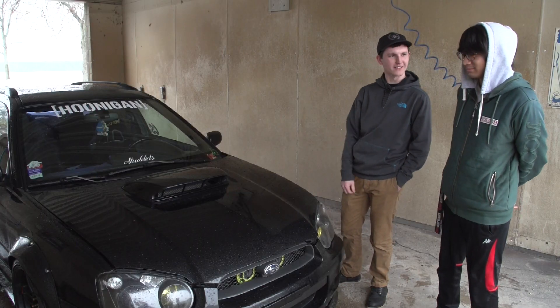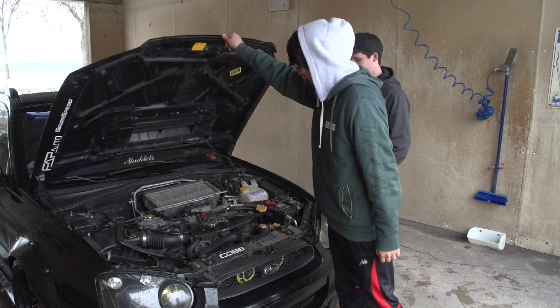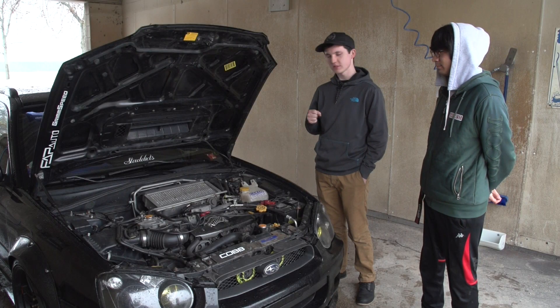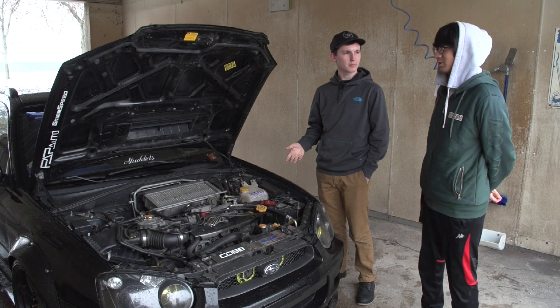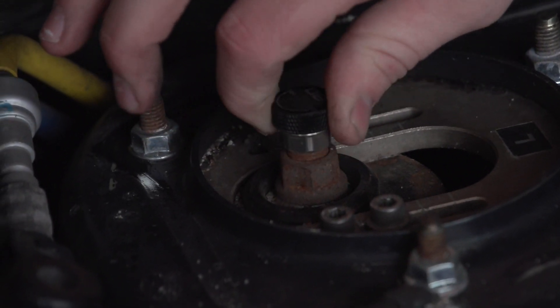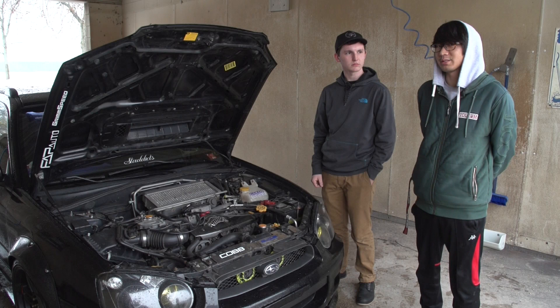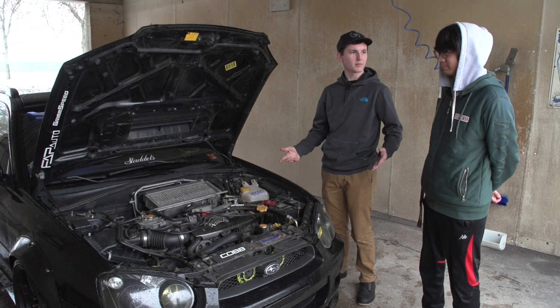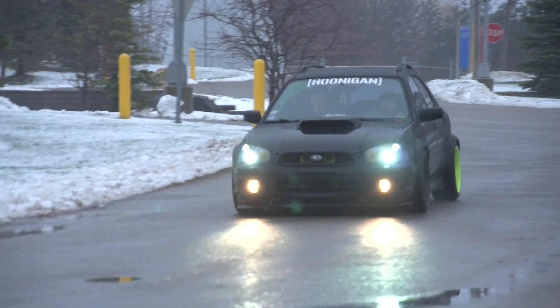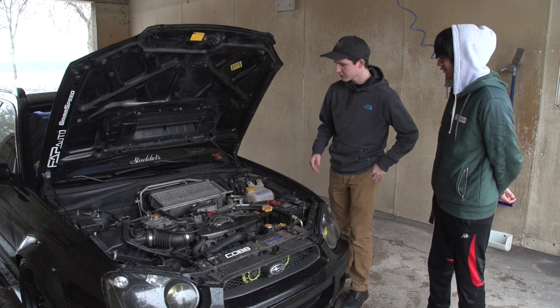So what do you got under the hood? This is the Subaru EJ20 — the two-liter flat-four turbo engine — and you're still running the stock turbo on it. Yes, it's running 18 psi and tapers down to 15-16 psi. So a pretty fun amount of boost — pulls pretty hard in first and second, but not beyond that.